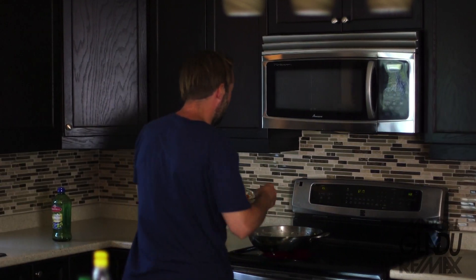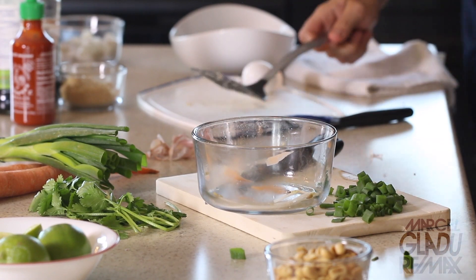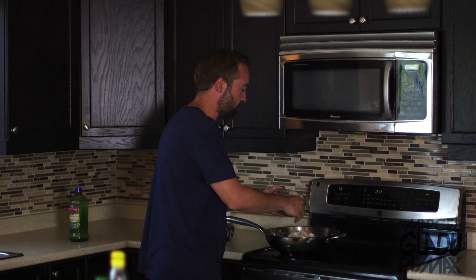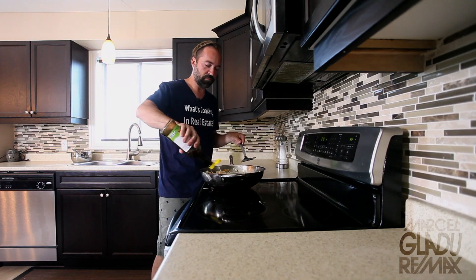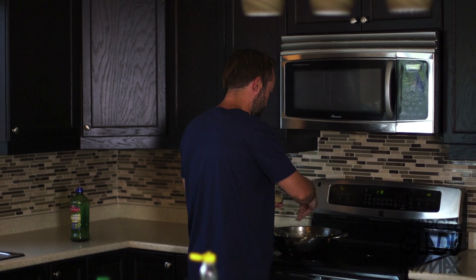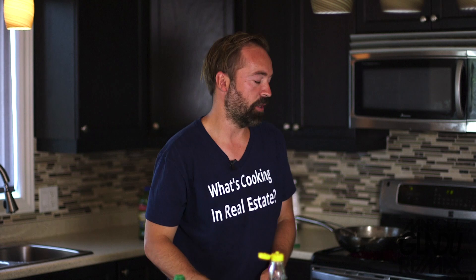Next we're gonna add some bean sprouts and some carrots. And some glass noodles — these were boiled for about three minutes and then put in cold water to soak. We're gonna add a splash of fish sauce, a bit of brown sugar, a bit of soy sauce, and we're gonna mix it all up.